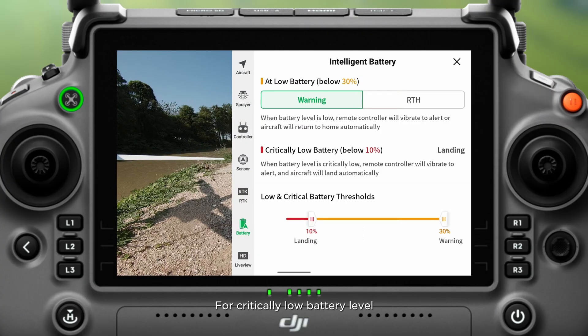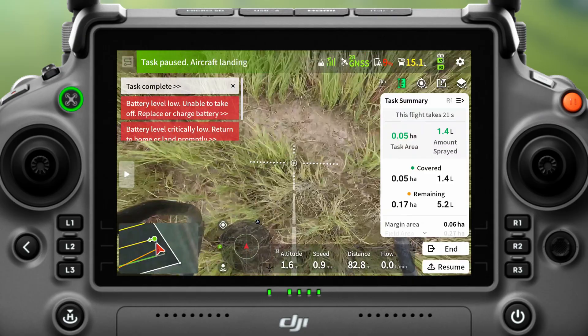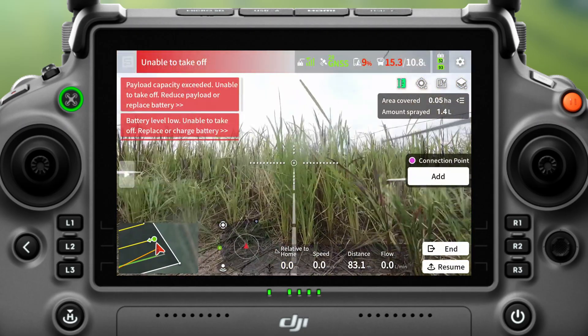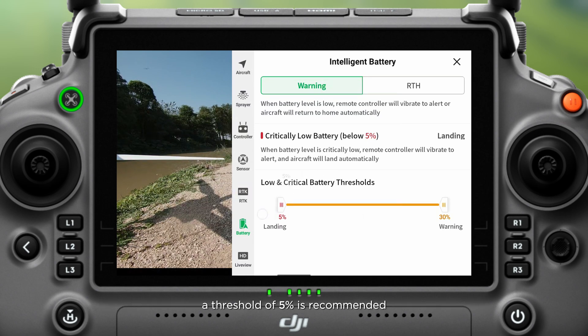For critically low battery level, once the battery level drops to the threshold, the drone will perform an automatic landing at its current location. It is not recommended to set the critically low battery threshold too high. A threshold of 5% is recommended; otherwise, the drone may perform an automatic landing too early.